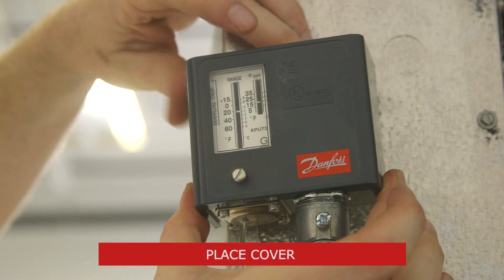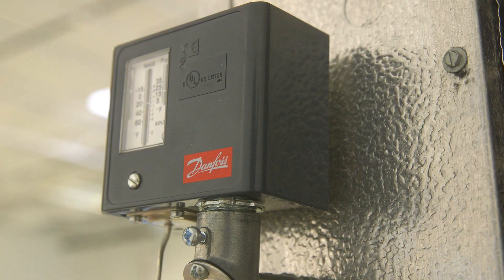Next, place the cover. Once proper system operation is verified, we're done.